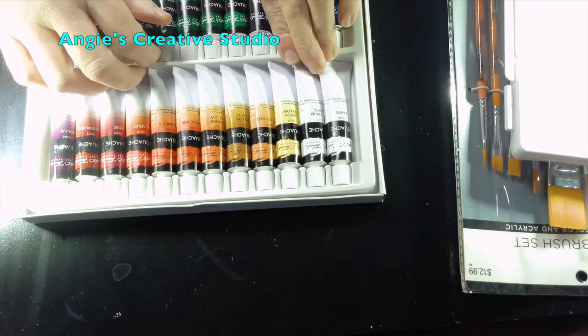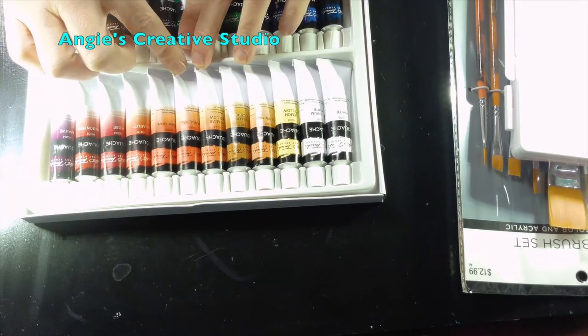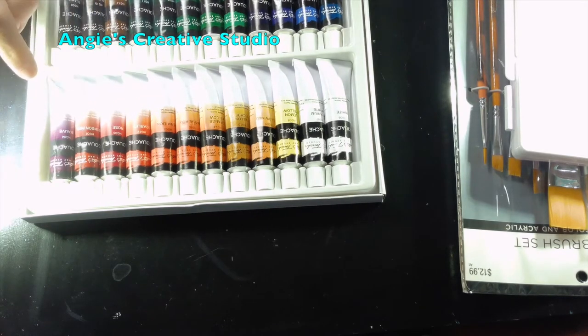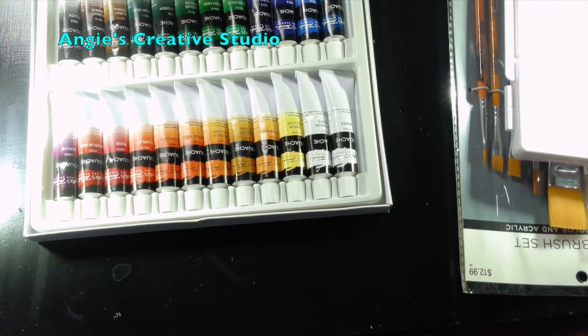You got two whites — a white and then a titanium white. Lemon yellow. Yellow medium. Yellow ochre. Orange yellow. Orange red. Vermilion. Scarlet. Rose. Crimson red. Mauve. Cielo blue. Cobalt blue. Ultramarine blue. Prussian blue. Green pale. Green medium. Green grass. Green deep. Viridian hue. Black sienna. Black umber. And black.